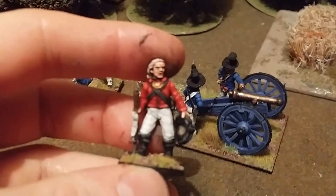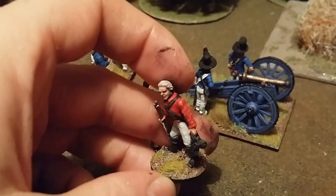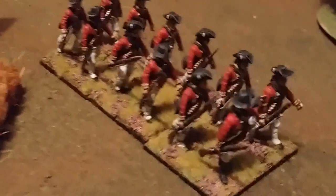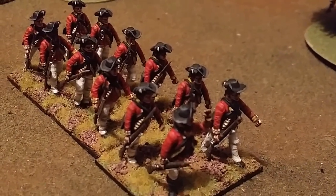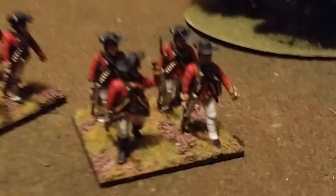Here, this is the officer for my British Light Infantry, which I put a video up about a while ago. This guy is actually from the command set for the British Infantry that Perry's do. These aren't finished yet, but this is about half the regiment of my light infantry. These guys are going to be the 16th Regiment of Foot.